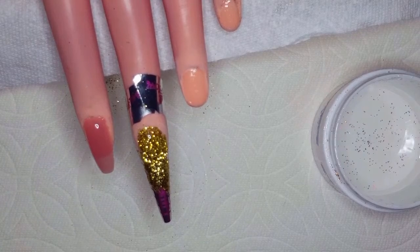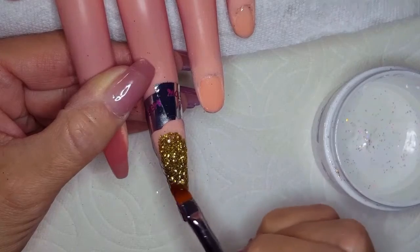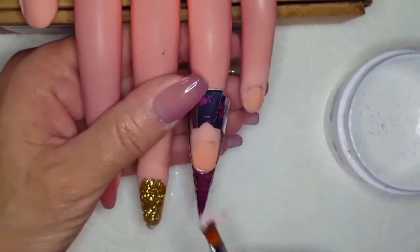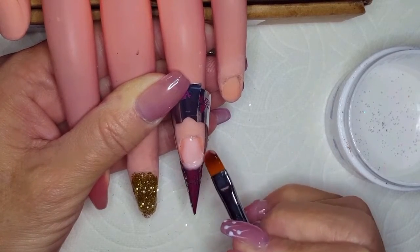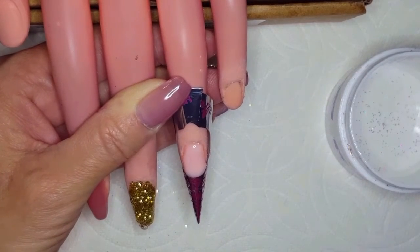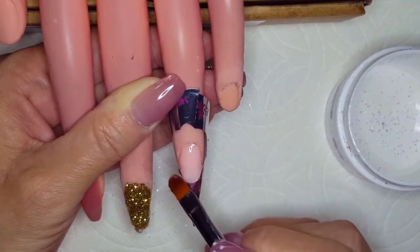Then we're going to cure that up and we are on the ring finger. We're going to do a French with a black and gold tip, which is such a cute nail. I absolutely love how it came out. We're going to use the cover pink for the nail bed and extend it down just a little bit to give it a lengthy look, adding a little bit more there because I do like a long nail bed. If you hear noises in the background, my daughter is here and she is playing with my puppy.